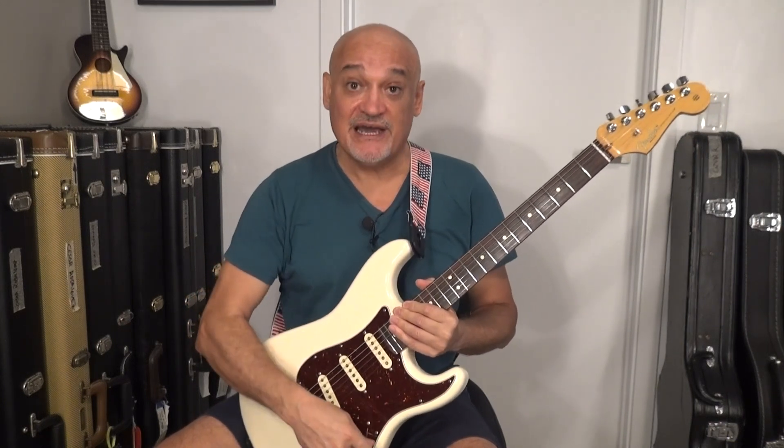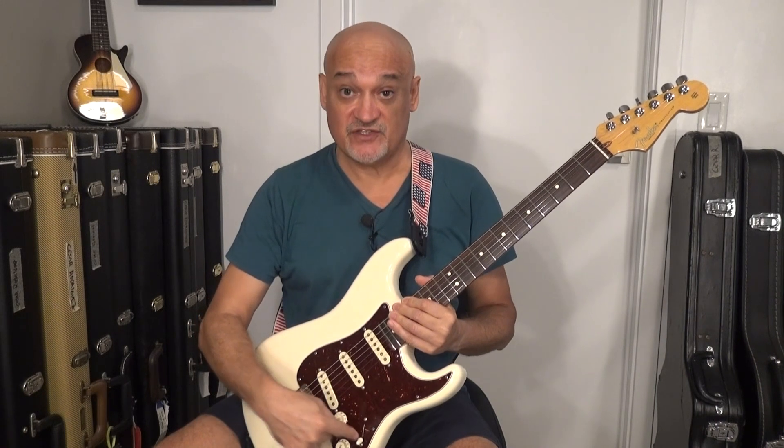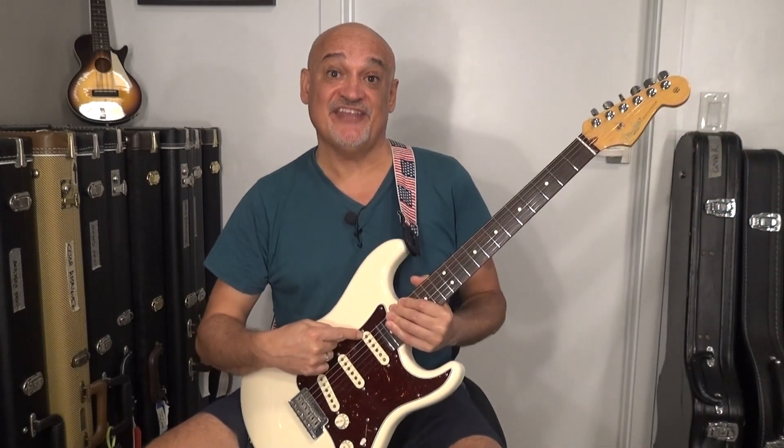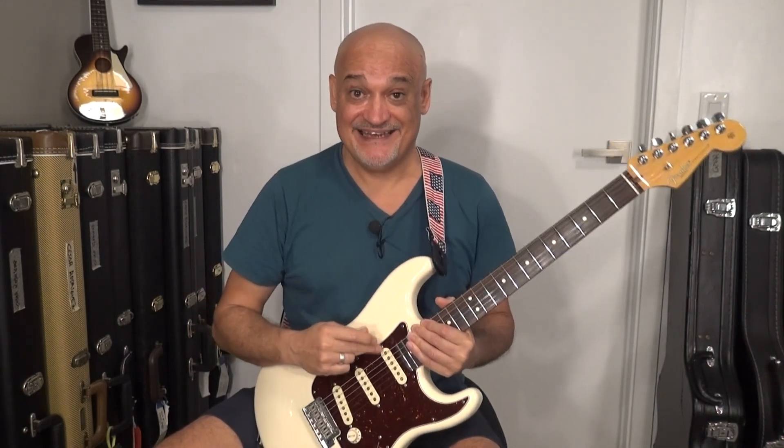We are going to have our pickup selector in the bridge position all the time. What we are going to do is show you how the neck pickup height has an impact on the intonation of your guitar, and how important it is that when you set up your guitar, your pickups are at the right height. So stay tuned.